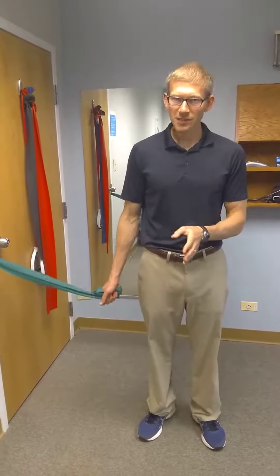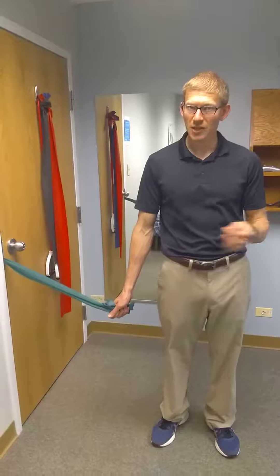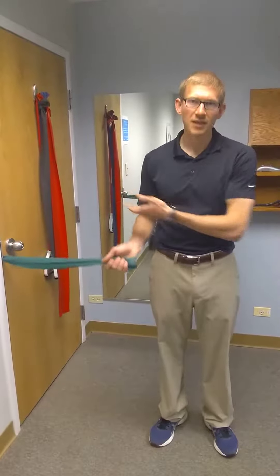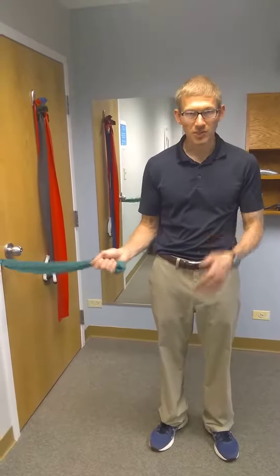In my previous video, I talked about how to set up the TheraBand so you loop it around the doorknob. You should watch the video talking about resisted external rotation to find out how to put this TheraBand around the doorknob. Now, assuming you've already learned how to do that, we're going to talk about how to do internal rotation.